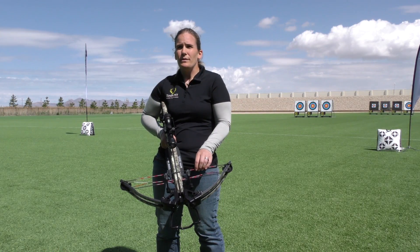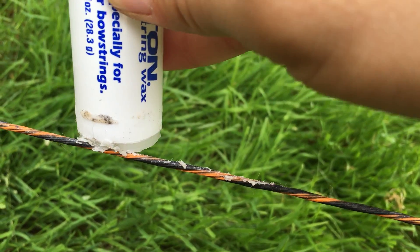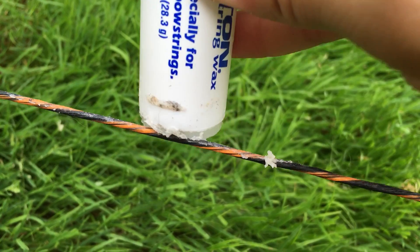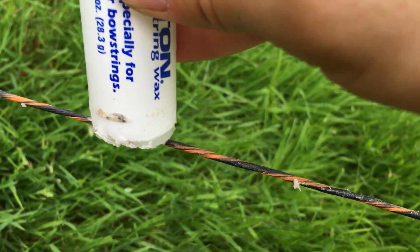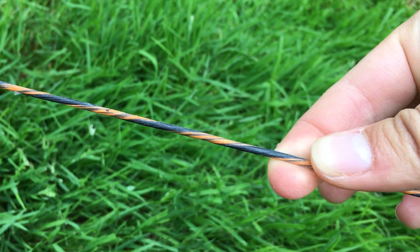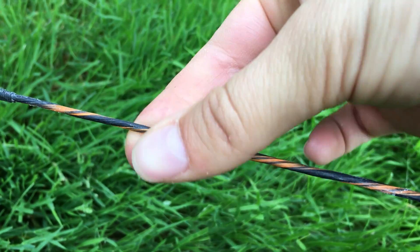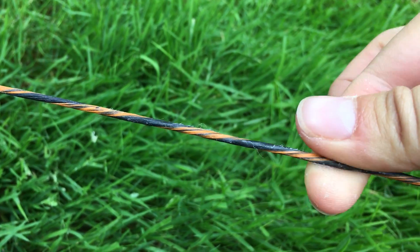Waxing the string — there's not a set schedule; you don't need to do it every 5 shots or every 20 shots. It's just something that if you start seeing a little fraying on your string, which you'll notice right away, just put some wax on those strings and the cables. Again, just the exposed portions of that, and then you just rub it in. You can use a leather glove or just rub it in, but make sure it's rubbed in real good. Put a good helping on there.